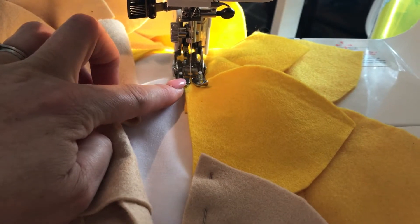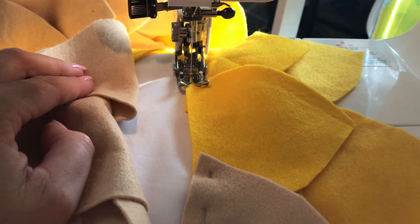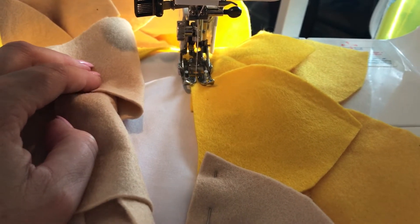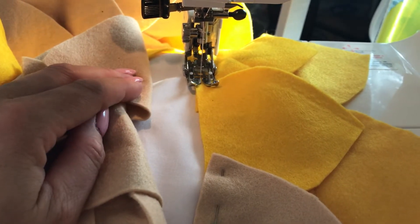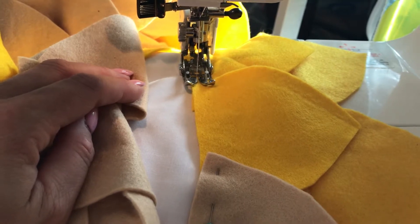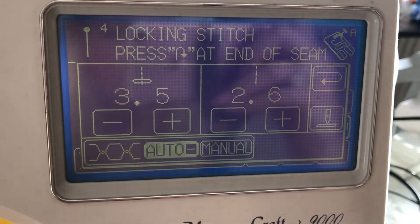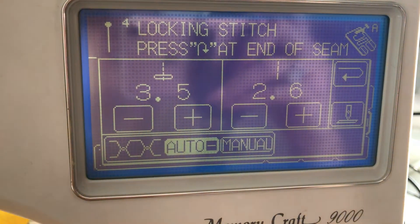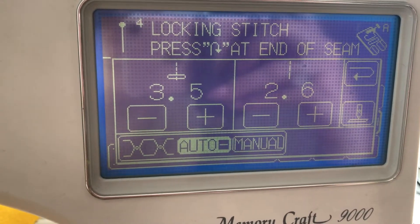The first is that I'm using my walking foot rather than my normal presser foot — it's completely optional. What it does is raise itself up and down, walk along the fabric, and stop the felt from squidging and moving, which just makes the sewing easier. Then for my machine settings, I'm using a stitch length of 2.6 — only a little bit longer than normal, but that extra length helps with the density of all the layers I'm sewing through and makes it a bit easier.